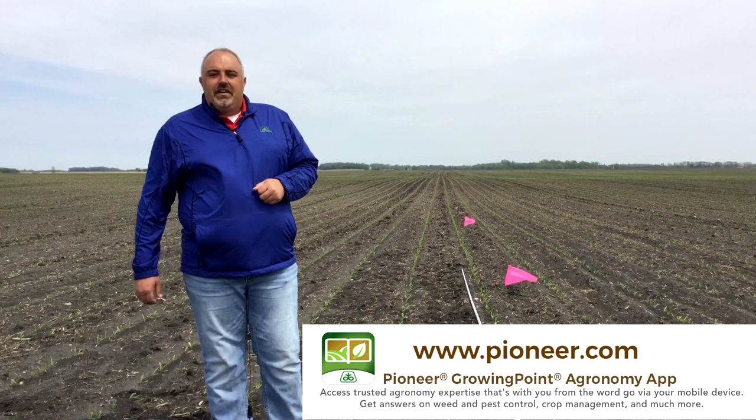That's all for this update. Reference the following links or contact your local Pioneer sales professional for more information.